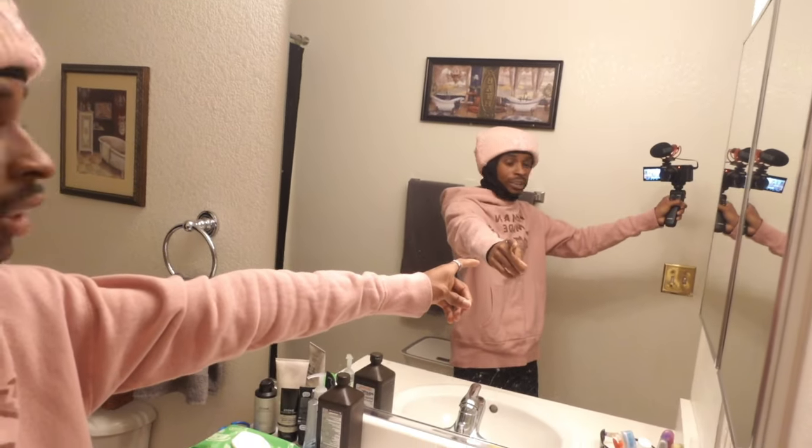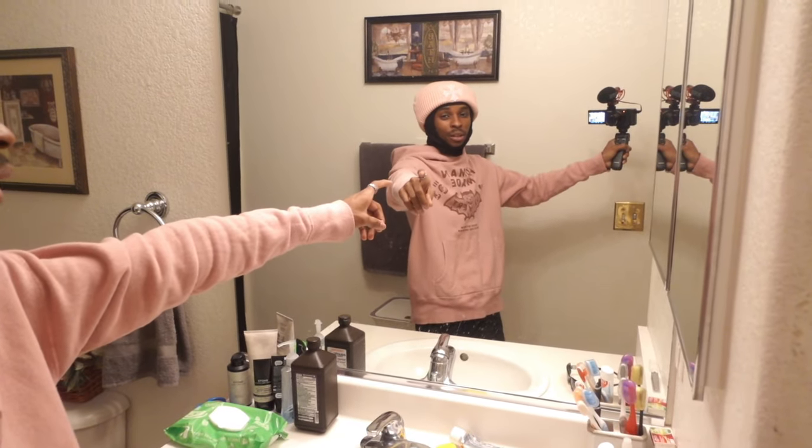First thing you want to do: find a mirror. I'm gonna be able to clone myself with the mirror. But you also want to have a setup. I got this right here — I'm gonna put boxes and shit to make my camera stand still. That's what you want to do first. So I'm gonna set that up and show y'all what the setup looks like, and we're gonna go from there.